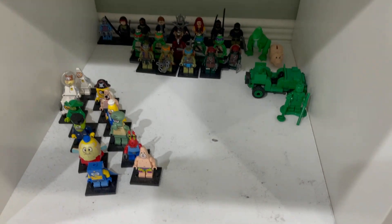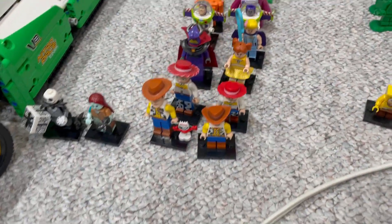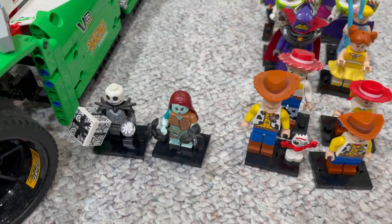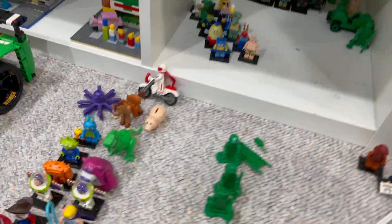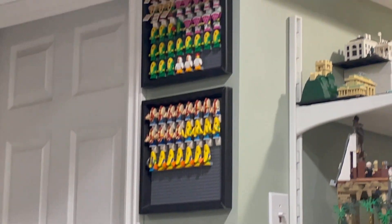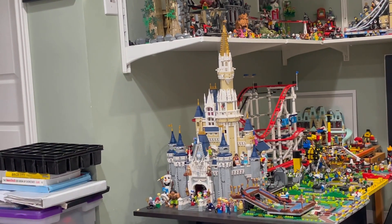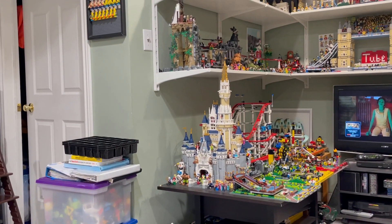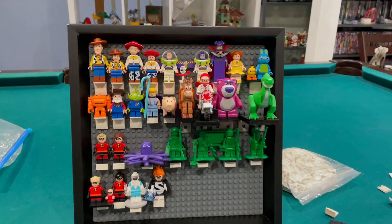I started taking out these minifigures to dust things up — look how dirty that is. This is basically Toy Story, Incredibles, Nightmare Before Christmas — though there's only two — and SpongeBob. I'm thinking about maybe putting them in a frame, similar to what I have here, and having it behind the Disney Castle because it's kind of Disney-ish. SpongeBob is cartoonish so we'll try that.